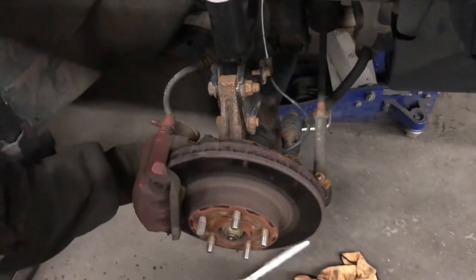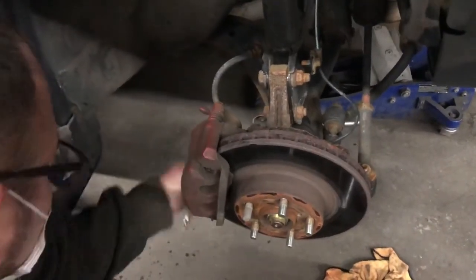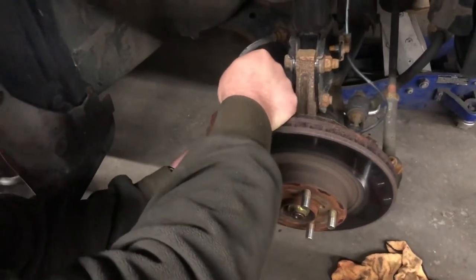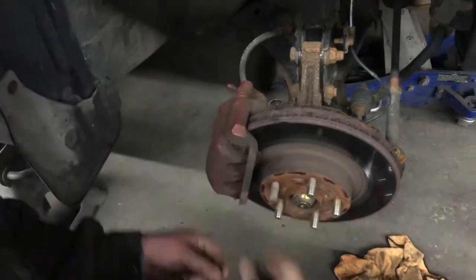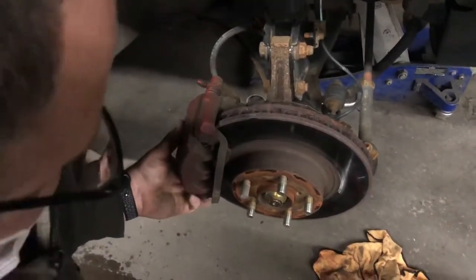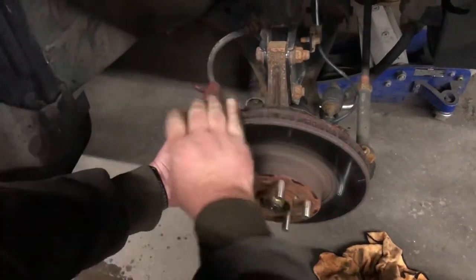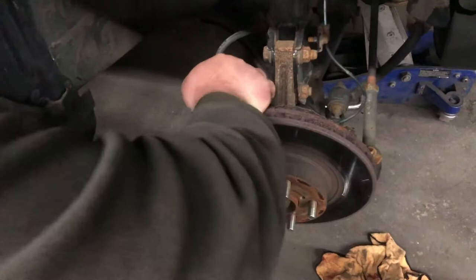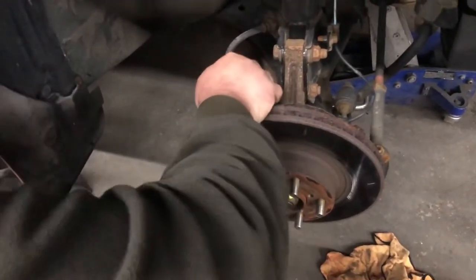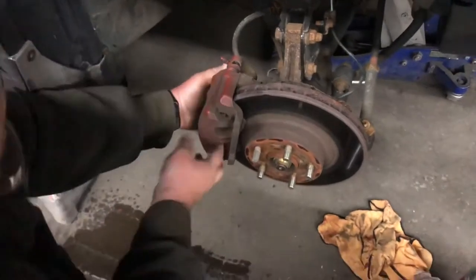We're going to loosen those two bolts and remove them — those are the ones holding the caliper. This caliper was a little bit stuck and I had to use a flat screwdriver to make it come out before pulling it. I had a problem with the caliper bracket: one of the pins got stuck. I'll have to replace it later and will also do a video on replacing the caliper bracket.